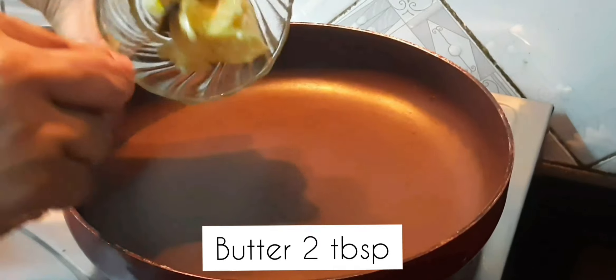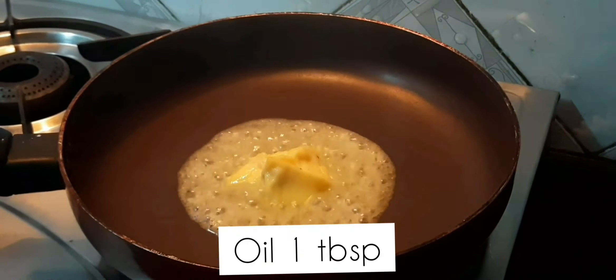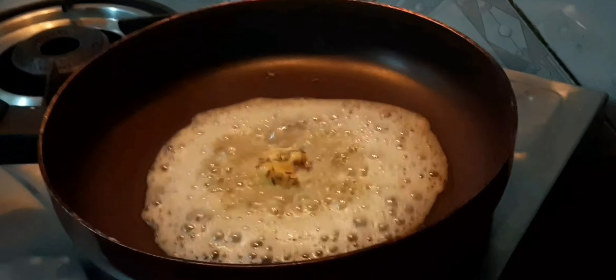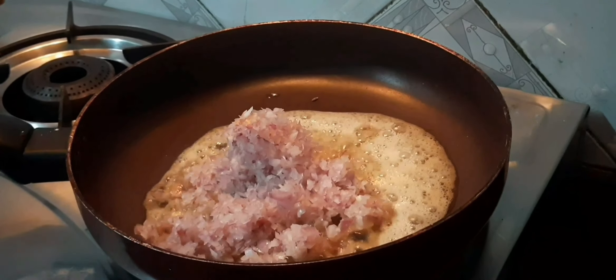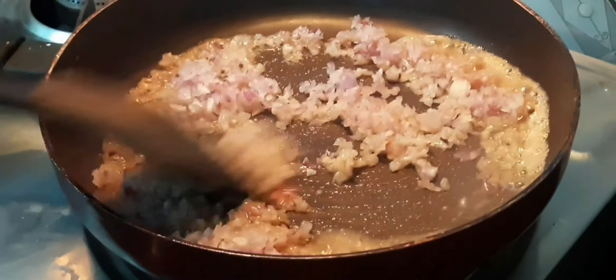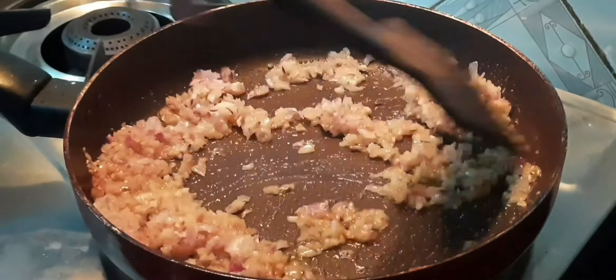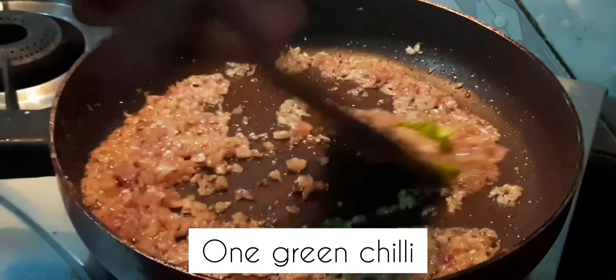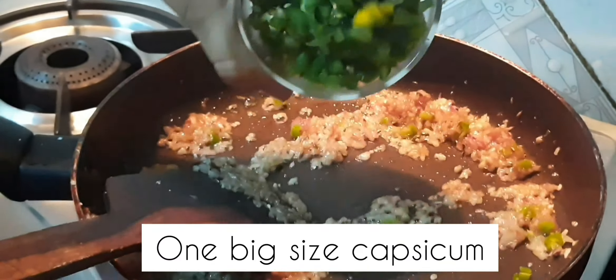Now let's start with the recipe. Heat the pan, and let's add 2 tablespoons of butter. We'll also add a little oil so the butter doesn't burn. Add a little cumin. Now add the finely chopped onion and stir until it becomes light brown. Now the onion is browned — now we will add green chili.